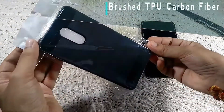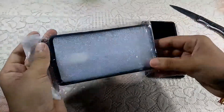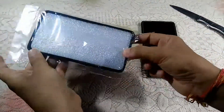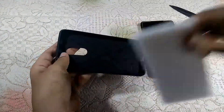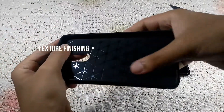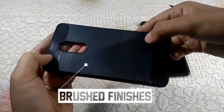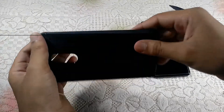This is the case — it's a brushed TPU carbon fiber case. Let me just remove the plastic and styrofoam first. As you can see, inside it has a shiny texture finish, and at the back we have a brushed aluminium finish which is very nice. At the top and bottom we have a carbon fiber finish which also looks good.